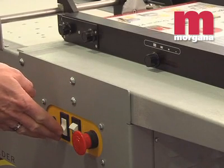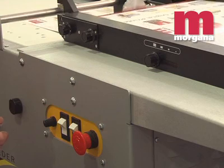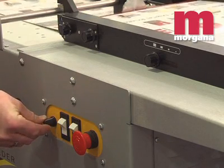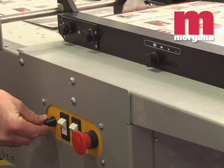Speed on the Morgana 8000 Feeder can be controlled to match the speed of the finishing device, up to 5,500 sheets per hour. Stocks up to 240 GSM can be handled.